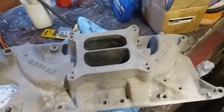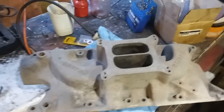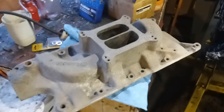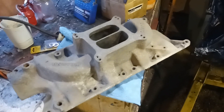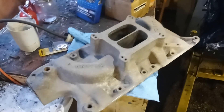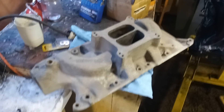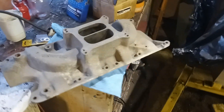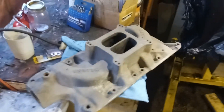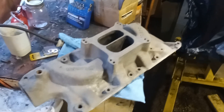Now we're going to look at some performance intakes. This is an ancient old dual plane, probably similar to a Performer. It's got a little taller carb height. The Edelbrock Performer intake is designed for basically stock engines, and on a lot of motors — Pontiac being one and Oldsmobile small blocks being another — the Performer intake is almost a complete knockoff of the factory intake manifold. At the end of the day, dual plane intakes are not designed for high RPM.